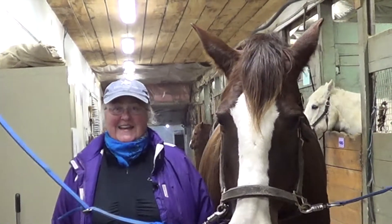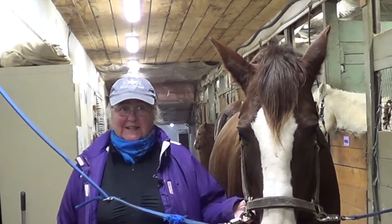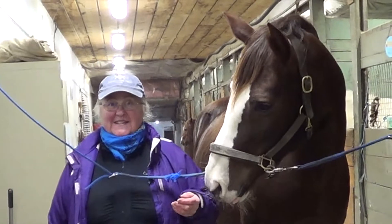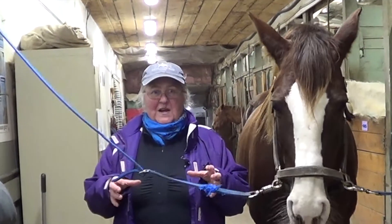Hi everybody, it's Pat Gillis here. Last week we were talking about how you soak a horse's foot, and Catherine asked us — thank you Catherine for the note — to talk a little bit about abscesses. But before we even talk about that, it's probably a good idea to have a little bit of a reminder about what's going on inside the horse's foot.